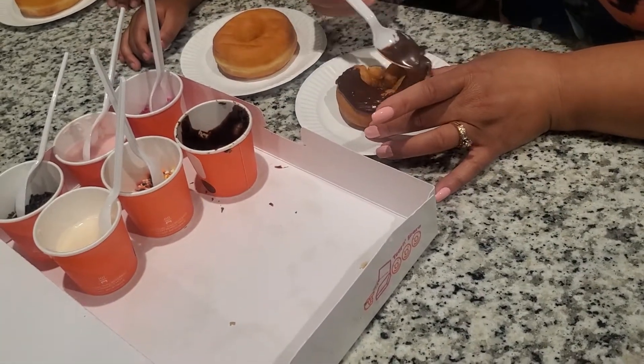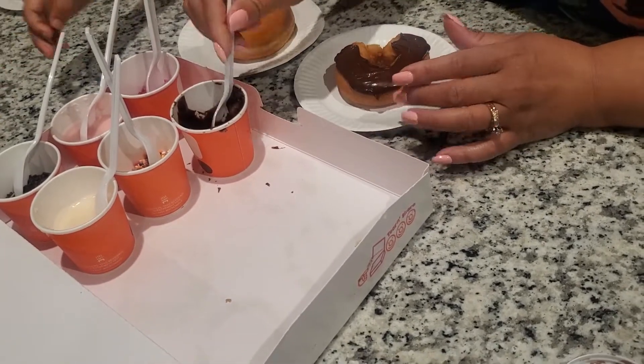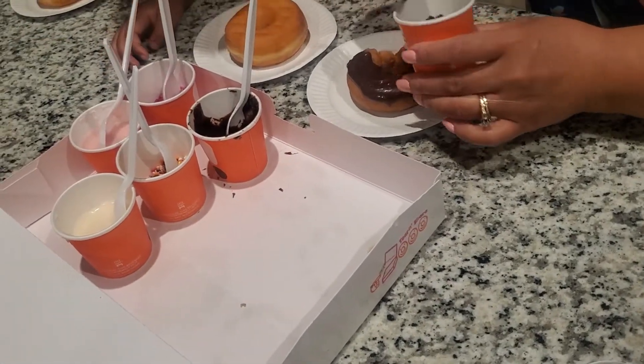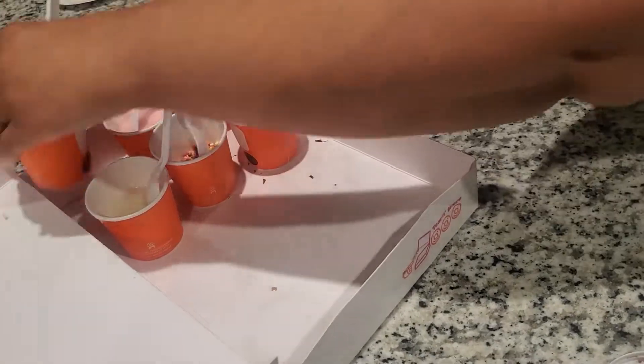Which sprinkles do you think I'm going to pick? The chocolate jimmies — you're right! Just put them on there — you don't need too much. Voilà, mine is done! That's the way I like it.